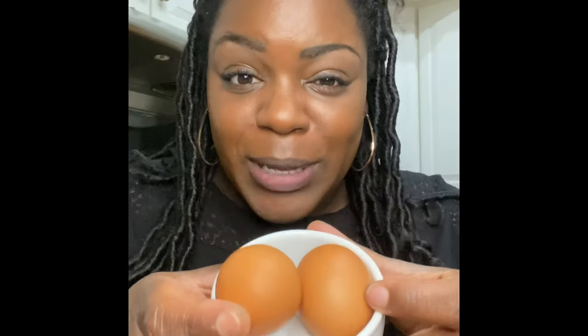You're gonna need two eggs, one cup of water, two tablespoons of salted butter, one tablespoon of vanilla extract, half a cup of milk — any kind that you like, but I am using two percent — and last but not least, you're gonna need one cup of flour.